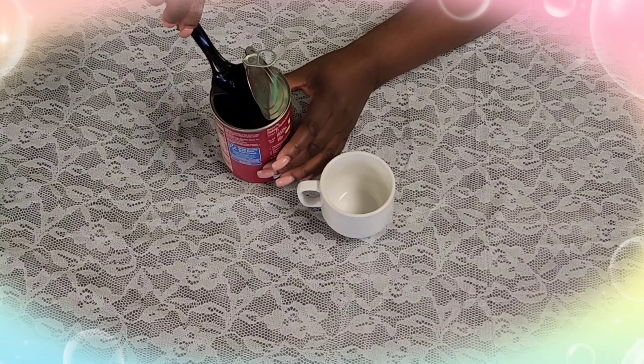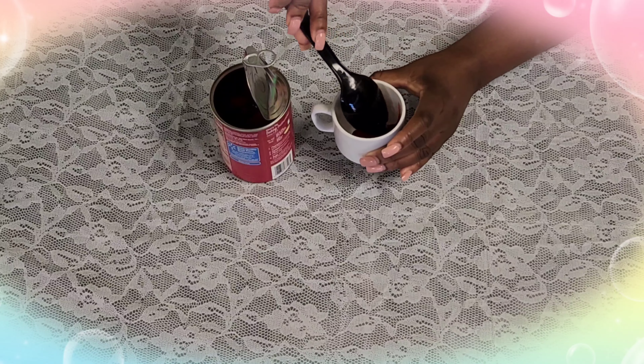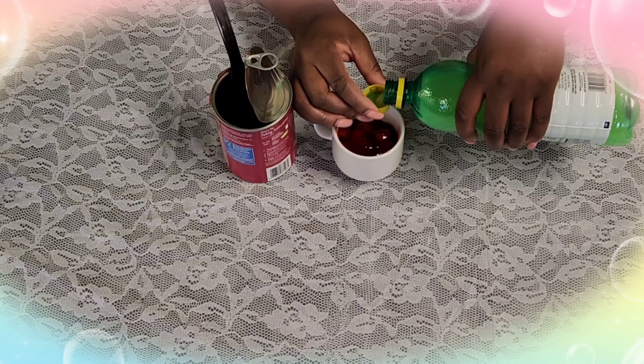Okay, now it's time to construct our pie in a cup. Go ahead and choose your pie filling and fill your mug about halfway full, depending on how big your mug is. Then add about a capful of your lemon juice and go ahead and mix it up.